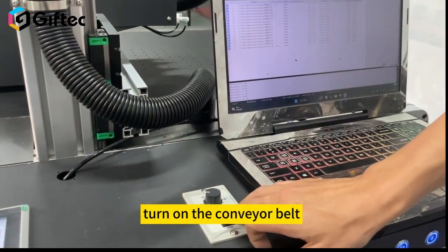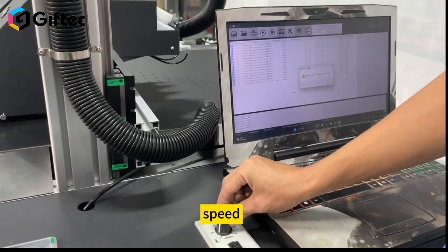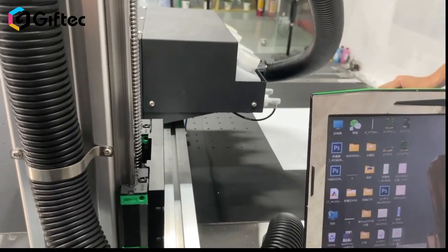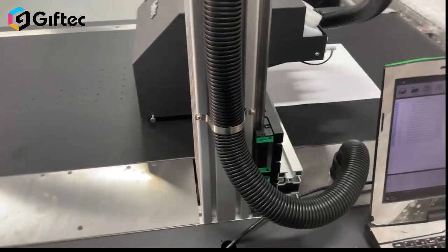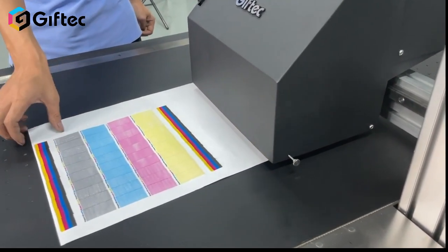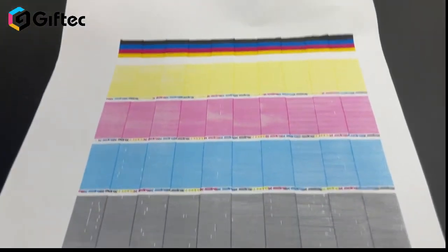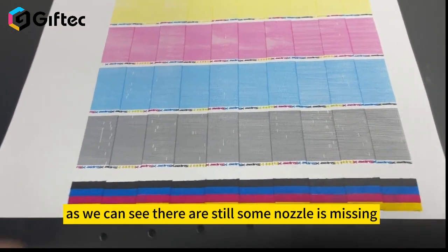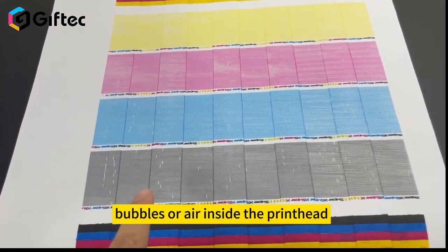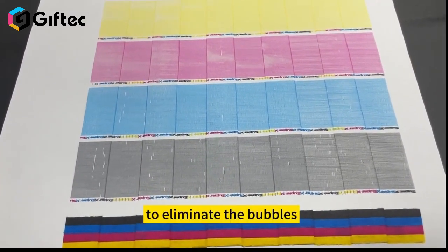Turn on the conveyor belt and adjust to the correct speed. Place the paper on the flat back. This is the printhead data test. As we can see, there are still some nozzles missing. It means there is a little bit of bubbles or air inside the printhead. We should print it several times to eliminate the bubbles.